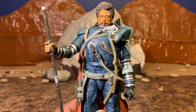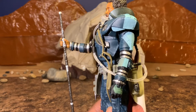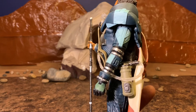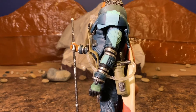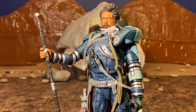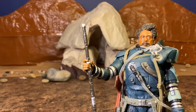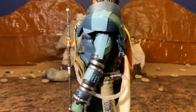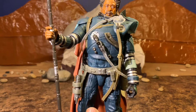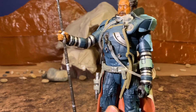Getting a closer look at your 6-inch Black Series Saw Gerrera figure — I think he is a very, very nice-looking figure and very nicely detailed. There is a lot here. Even in the way of accessories, not accessories you can detach, but you can almost count the breathing apparatus as an additional accessory. Of course, you have the gun in the holster and his staff, and the mask attached to his suit. I'm assuming this is like a BACTA suit for him, helping him sustain all of his injuries over the years, which is very cool.